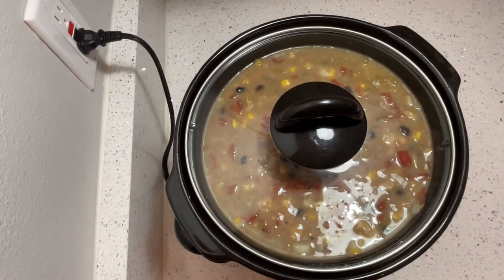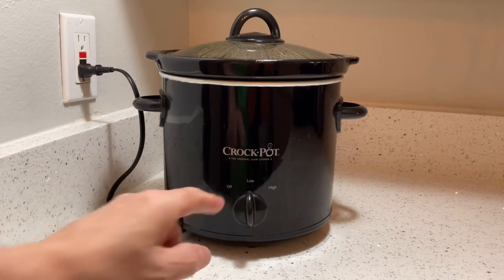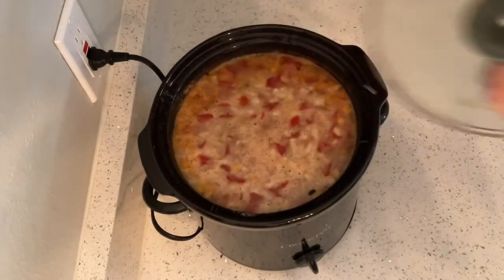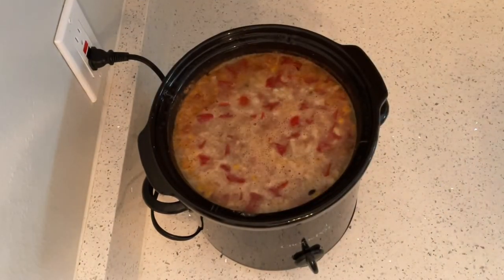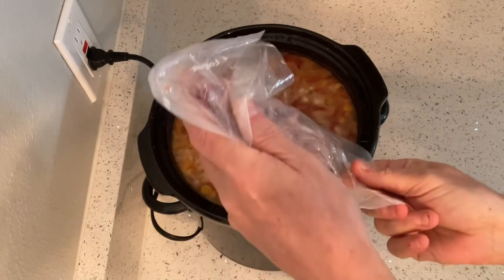Let's put our lid on and let's go. Turn this down to low. Let's add that ham. Take that lid off — it's nice and hot. You want to heat the ham all the way through. That's why we give it about an hour.